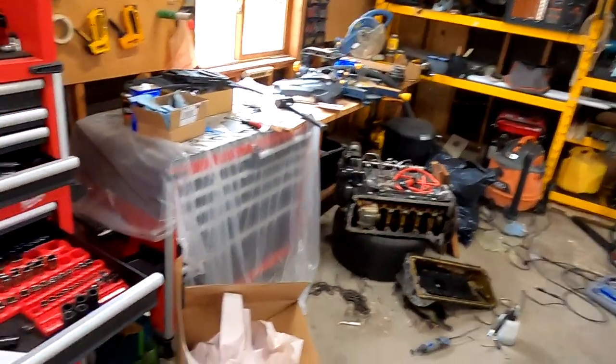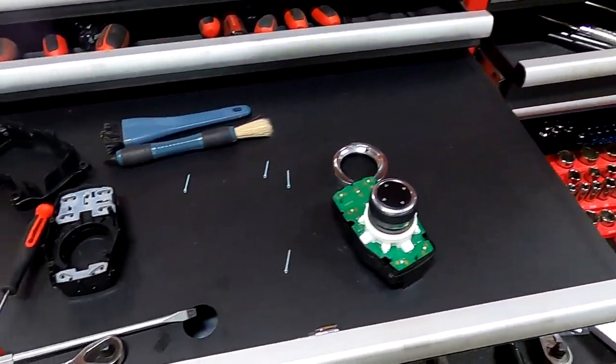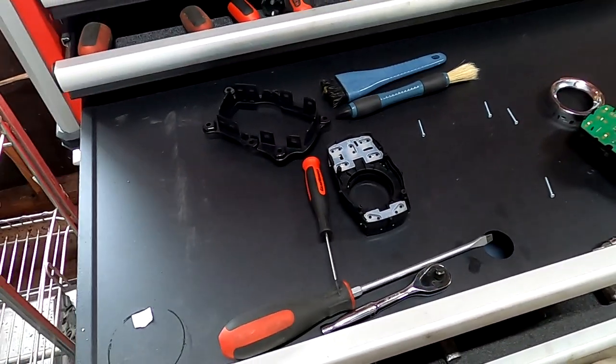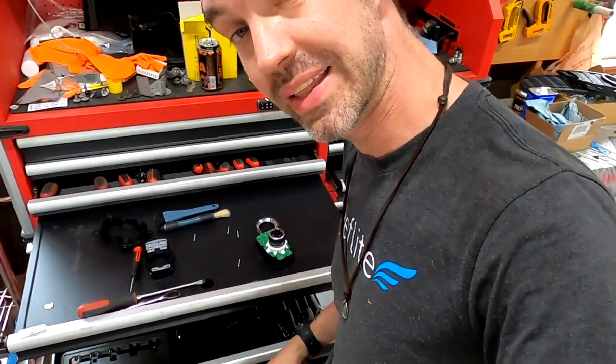We're going to use the magic of editing and have that thing out. I can't believe this — look at this, this is what happened. So I'm going to show you how to take apart your iDrive. I took this thing completely apart and I'm in the process of rebuilding it, and it's not that bad.